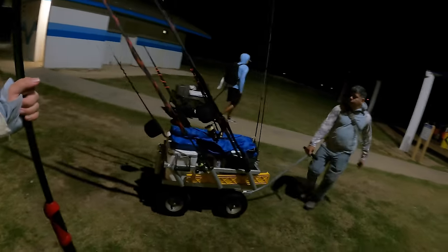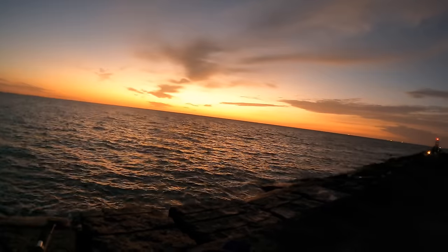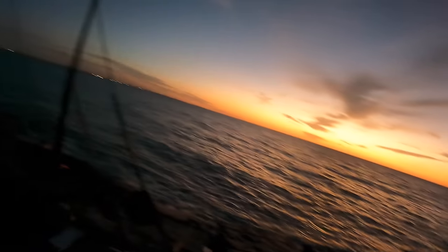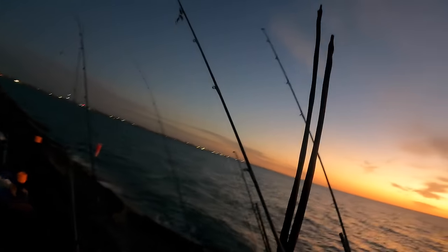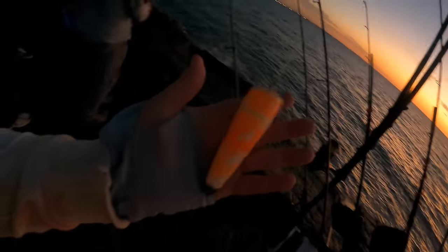We've got everything loaded up, fixing to head out to the spot. We're going to have to wait till sun up to start fishing, but anything to get on these big trout — so y'all stay tuned. All right, we have made it out to the spot, got our stuff set up and all the guys are out. I'm still waiting for that sun to come over the horizon.